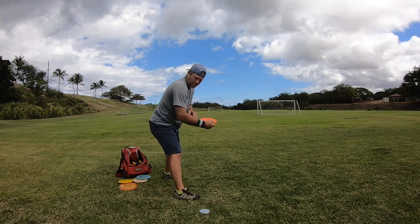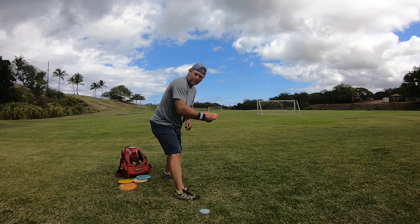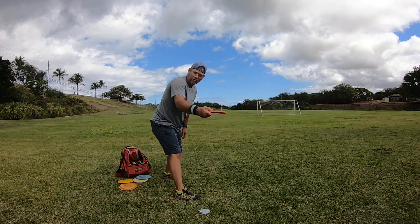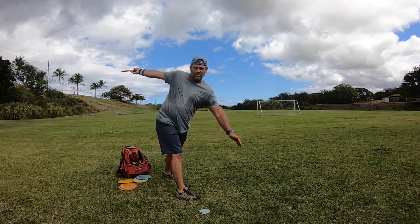You can see how my shoulders are going up, forearms pushing out. So shoulders going up, forearms pushing out, snap the disc, and then you finish the throw.